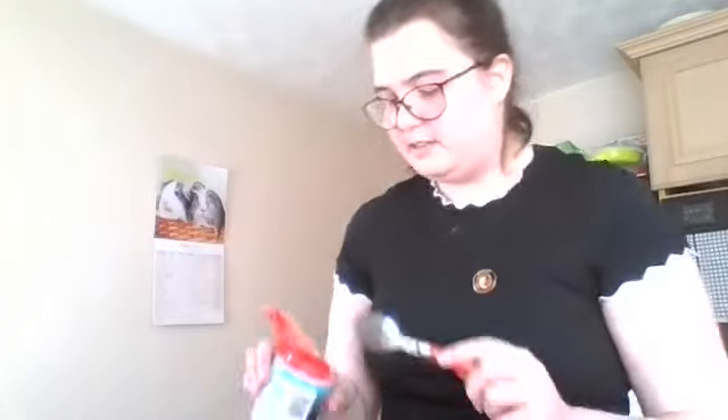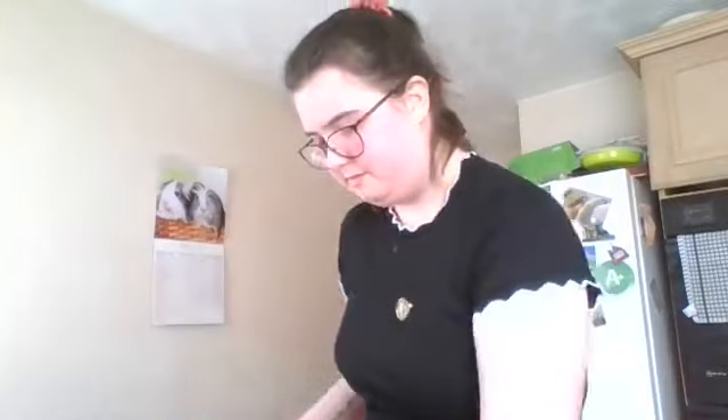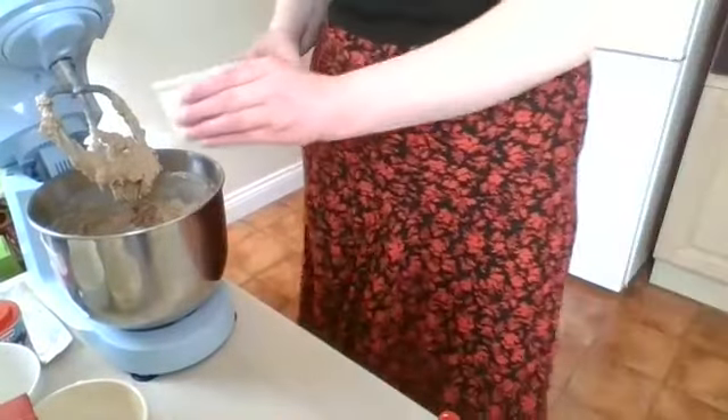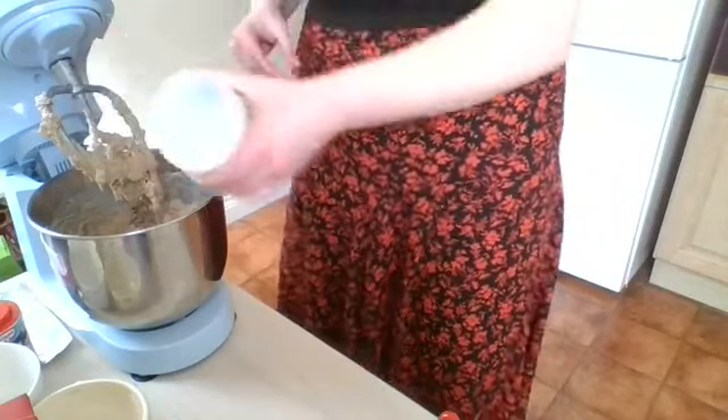It's a bit of a nightmare, but it's okay. Not everything always goes to plan — but that's the joy of baking. It's looking a little bit more cakey in texture, unlike the consistency I remember from when I've made this cake before.